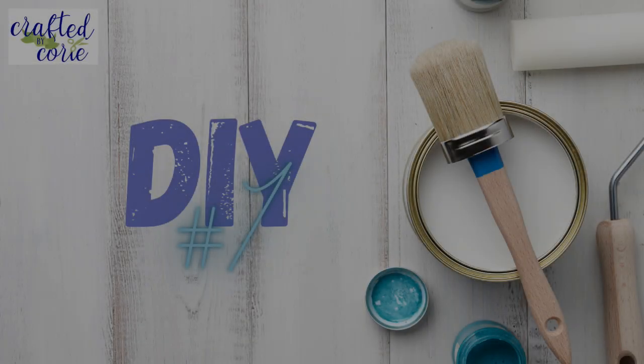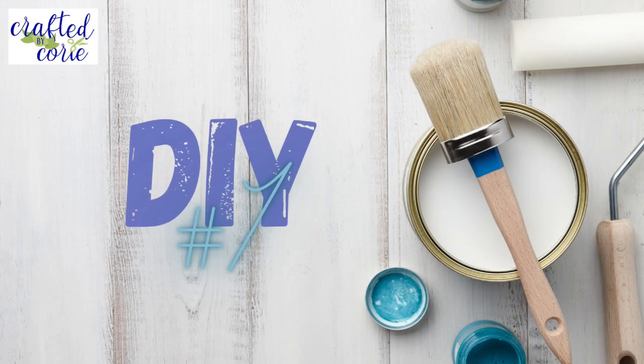Hello and welcome back to Crafted by Kori. If you're new, I'm Kori — welcome to my channel. If you are returning, thank you as always for being here. I appreciate you more than I can say. I am super excited about today's DIY, so let's go ahead and get right into the crafting. DIY number one!